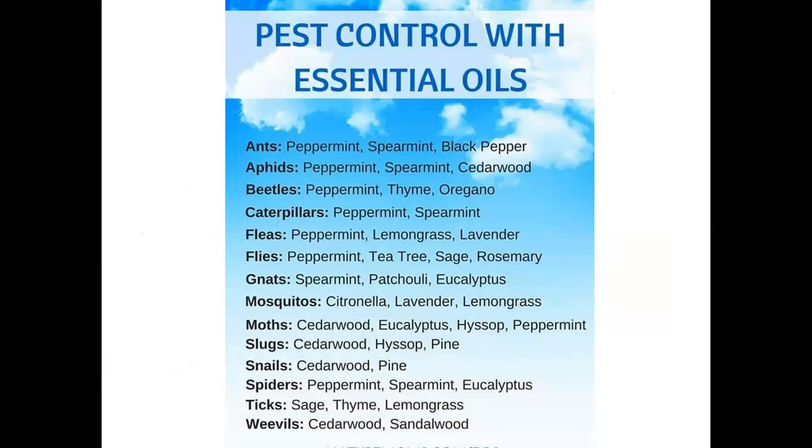For pest control with essential oils, peppermint is great for so many situations. Lemongrass, cedarwood, and melaleuca are my four top oils to keep pests away. You can take a screenshot of this slide if you have other pests bugging you — cedarwood is good for slugs and snails, peppermint deters spiders, and sage would be good for ticks.